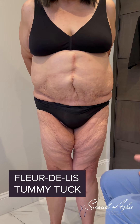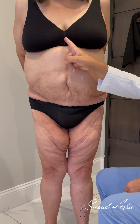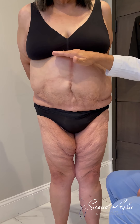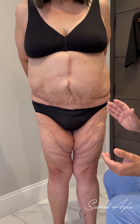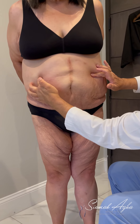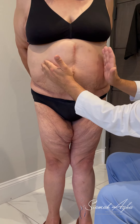What is a fleur-de-lis? I hate them and I don't do many of them unless I'm really forced to, but her body type kind of forces me to consider it. A fleur-de-lis is an incision that goes from the top all the way down — an inverted T incision — through which you correct for vertical and horizontal laxity. But the horizontal correction is not as much as sometimes desired, because I can't cut out what she needs — she needs about eight inches removed.